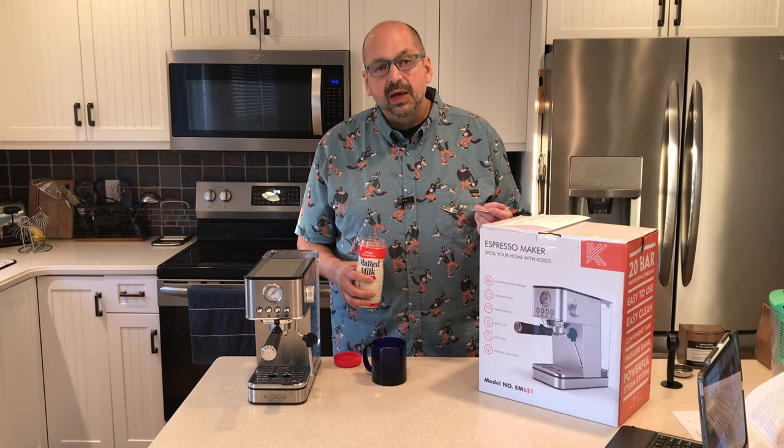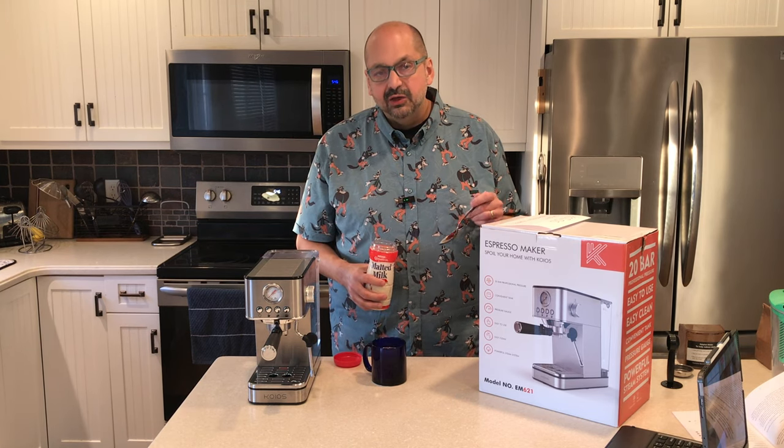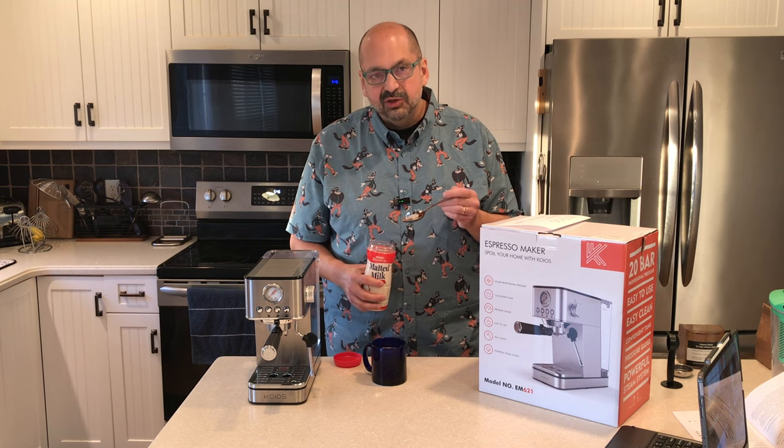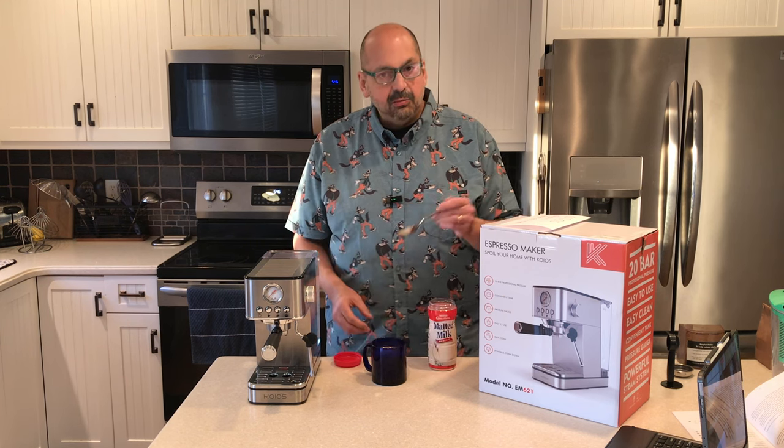I'm going to add a little malt powder next, just to make it a little extra special. I have done this before with other methods but never on this machine, so we'll give this a try. I'm going to stir it in.